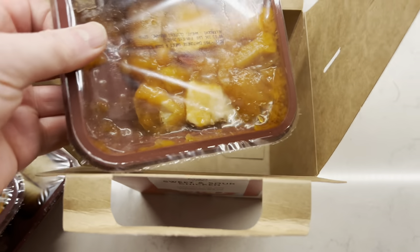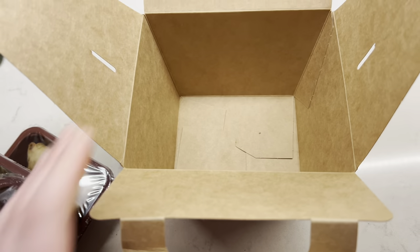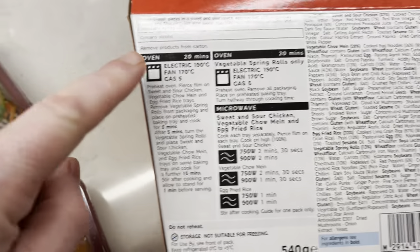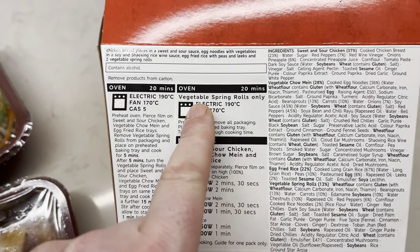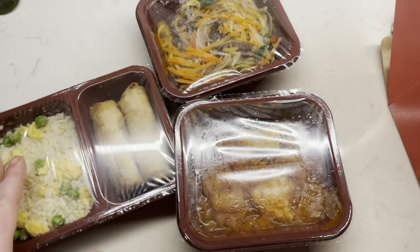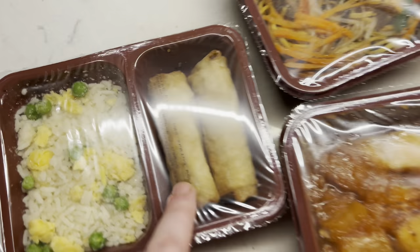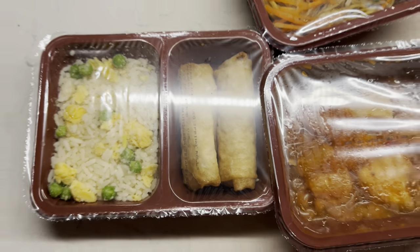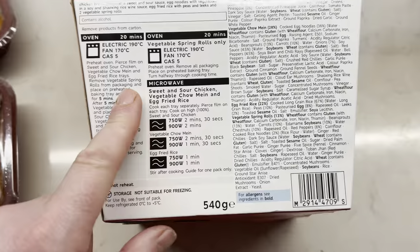There's the vegetable chow mein, and that's got to be the sweet and sour chicken. So that's the box. Reading the instructions - it's 20 minutes in the fan oven. You can microwave it as well. You can do the spring rolls only if you want. The whole lot goes in for 20 minutes. You've got to pierce all the films for all of them. The spring rolls you've got to take out and put in for five minutes first, then after five minutes turn them around, put the rest of the stuff in for 15 minutes, then allow it to stand.